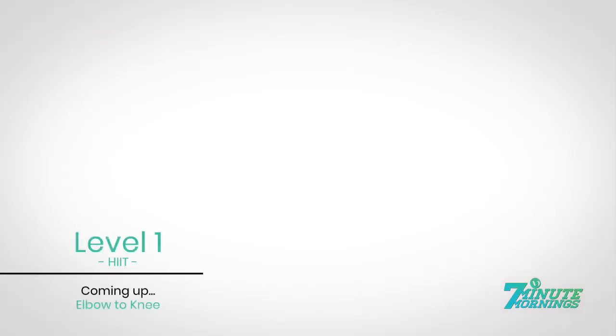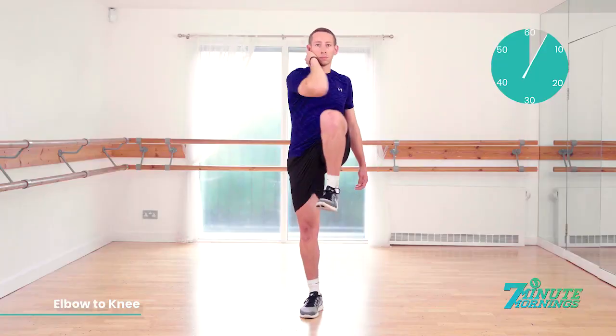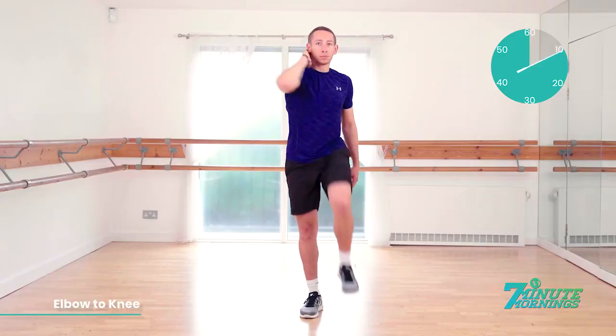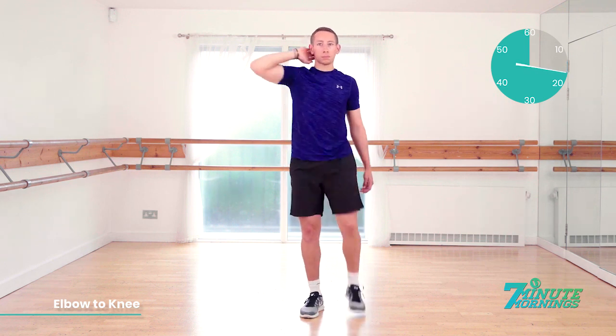Okay. Elbow to knee. We're going one side first. Ready, set, go. Lift your elbow to your knee, meeting at the belly button, keeping your abs engaged and staying very light on your foot. 30 seconds. One side. And then we're going to switch sides. Keeping your abs engaged. Elbow to the knee. Try to get them as close together as you can.